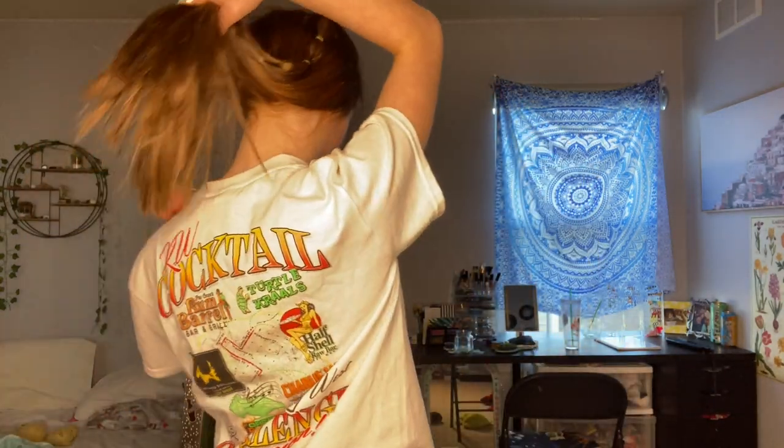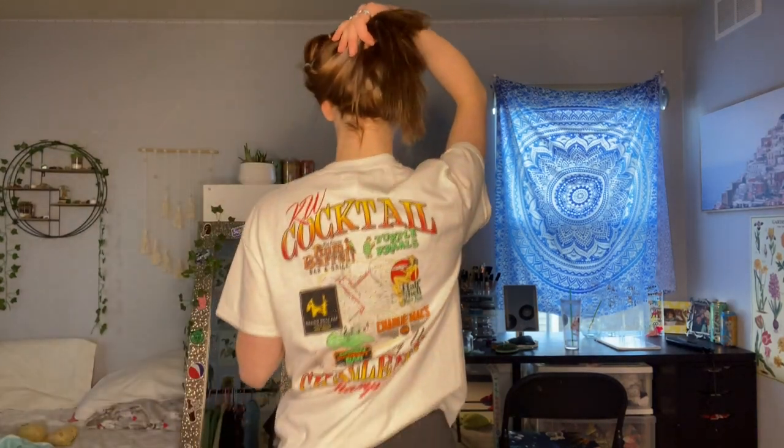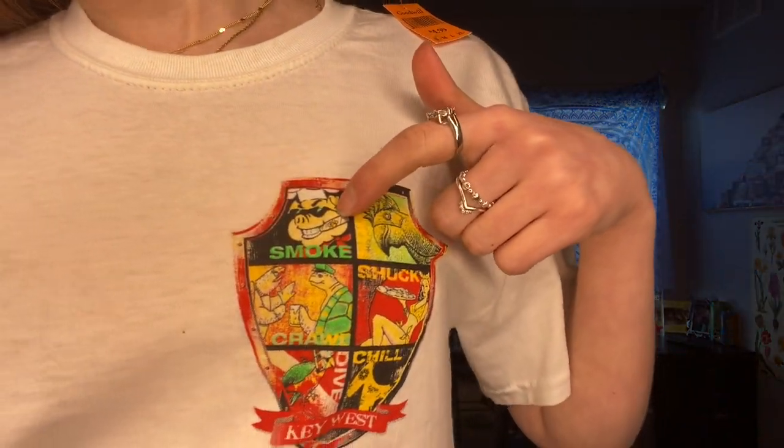Okay, try-on part of the video! First up, this shirt — it's just a random graphic t-shirt. I don't even know what's on it, I just thought it looked kind of cool. I think it's like a bar or a beach scene or something. I put it on without really looking at it again, but it's cool.